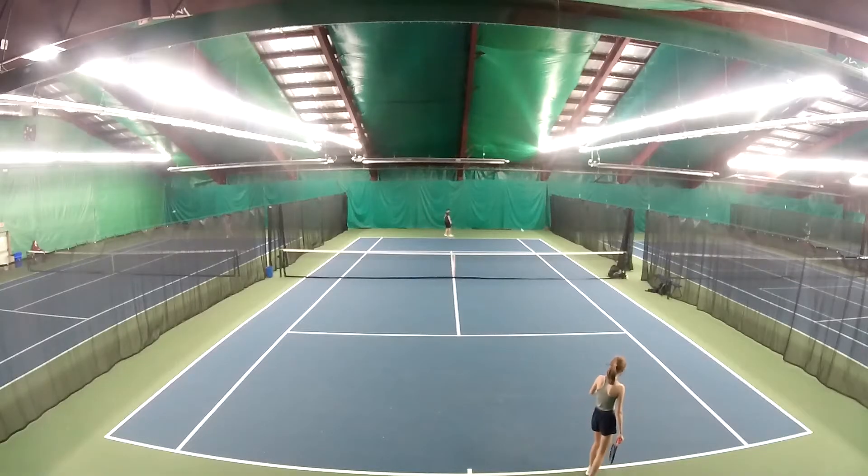Something small I noticed for Kiara is on her serve — you can tell she's very flowy throughout the whole thing and there's never really a pause before she starts her initial takeback. She just kind of flows up into it and flows right into her service motion. I've always found that for many players, this is just another thing that can hurt your consistency with the serve. So I always like to say: do your bounces, whatever your routine is, get set, and then start the motion back.